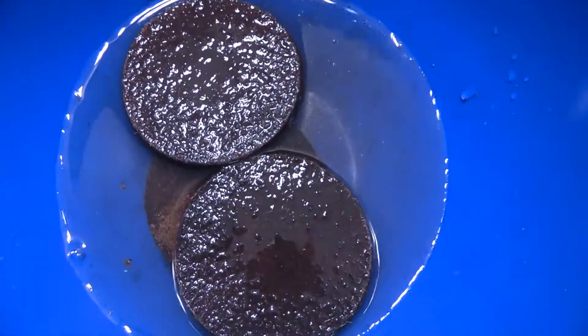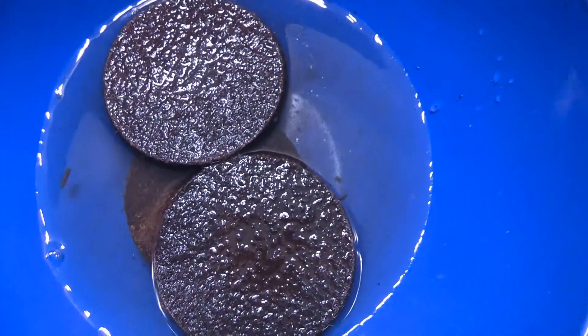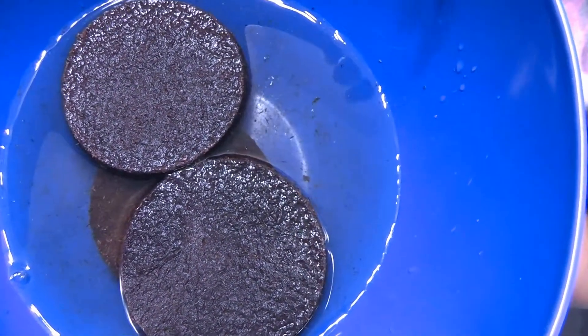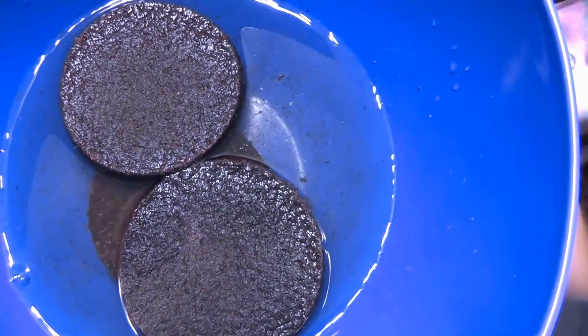So now we just have to wait and see. It'll soak up all that dirt and then it will be ready to put into the fairy garden. So let's leave this for about a half an hour or so, okay? And then we'll come back. Sounds good.